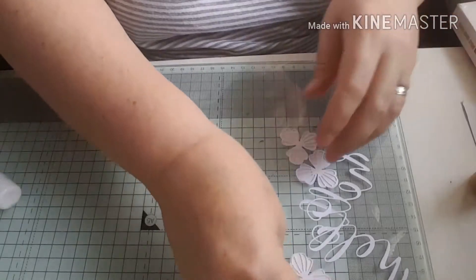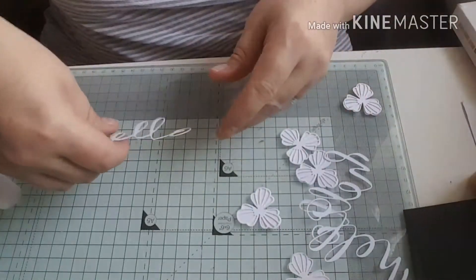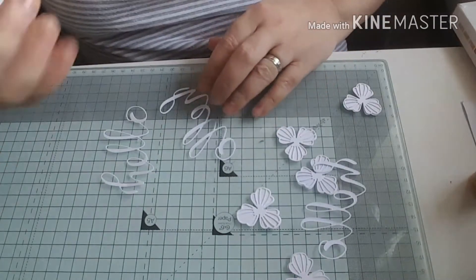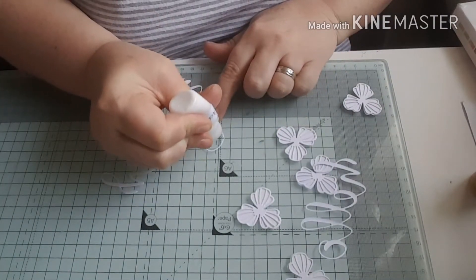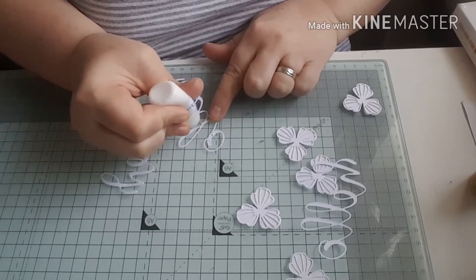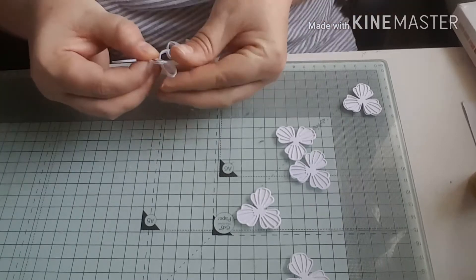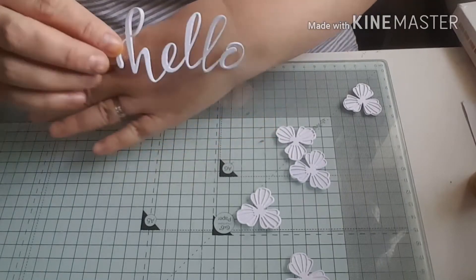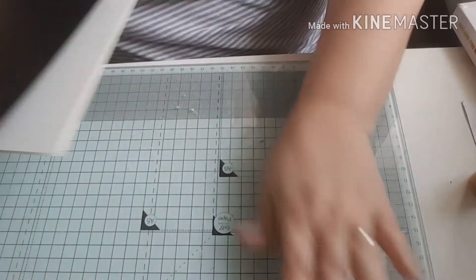My flowers are stuck together. Next I'm going to stick together my sentiment which is the hello. I've cut this three times using some white card and I'm going to layer them up one on top of each other - this will give the sentiment a little bit of dimension to pop onto the card. As you can see I've just stuck them one on top of each other to make that nice hello sentiment.